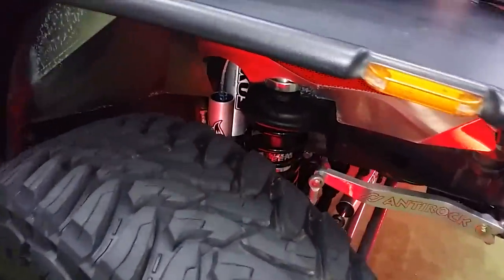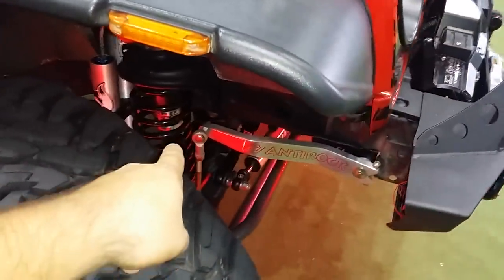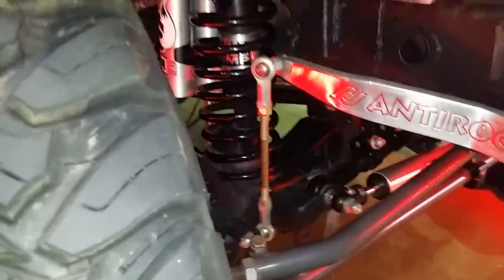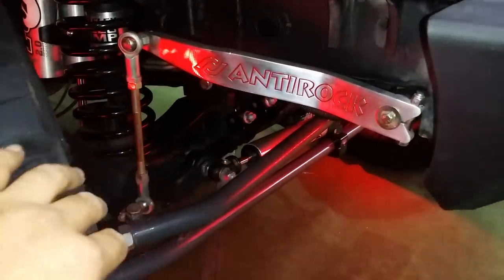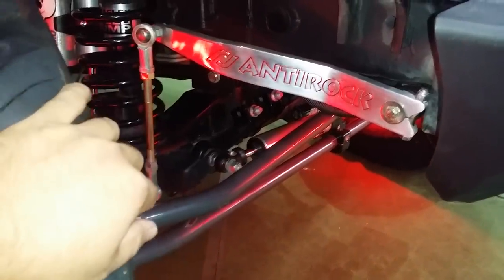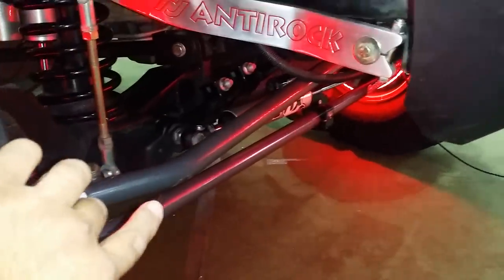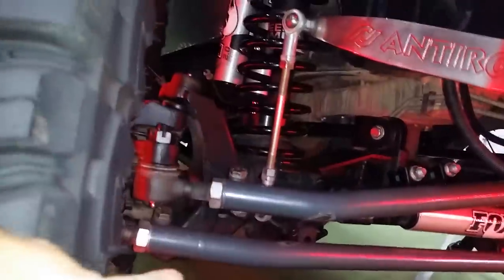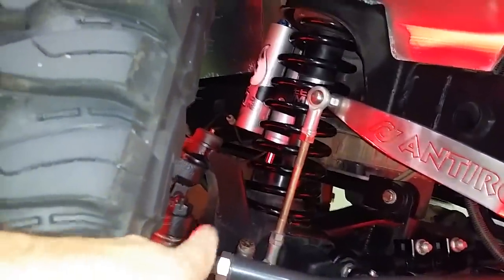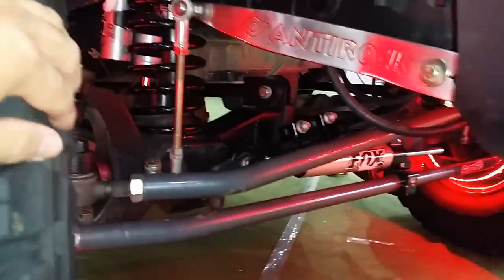You got the Fox CD adjustable reservoirs — nitrogen reservoirs. You got your TeraFlex speed bumps in the front. You got a Curry anti-rock up here, some custom lettering done by me to make the red pop. And obviously their sway bar link there. You got an R-Tuck truss down there. You have a Synergy drag link, Synergy tie rod. You got the Fox ATS steering stabilizer under there. You got some Rebel Off-Road gussets on the side. Some poly performance axle seals on there. Synergy ball joints are on there — really, really nice setup under there.